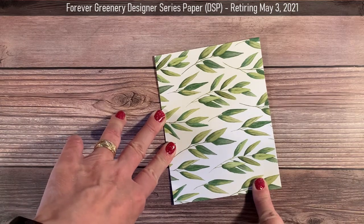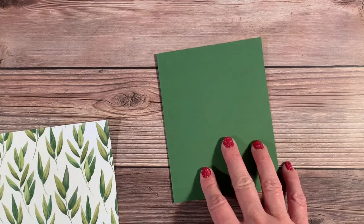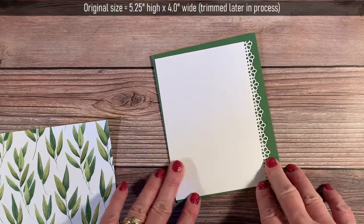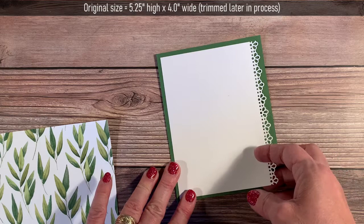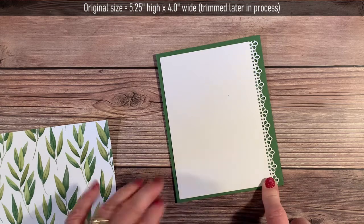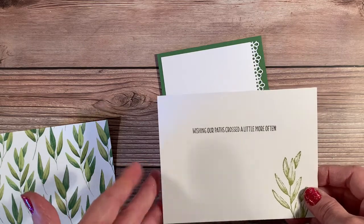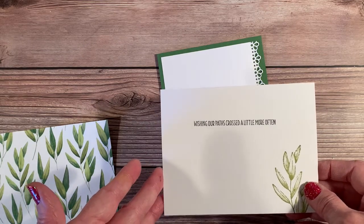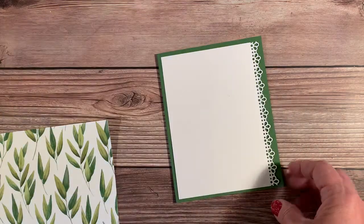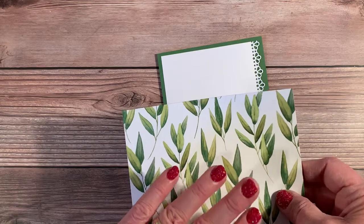The designer series paper is five and a half by four and a quarter. The next piece I have goes on the front and actually uses the Ornate Borders dies, which are retiring very soon, so if you love that die be sure to pick it up before it retires when the new catalog comes. I've also already prepared the inside of my card, which is slightly smaller at five and a quarter by four, and I'll affix that when we're finished. For now let's look at what we're going to do to make the collar using the designer series paper.